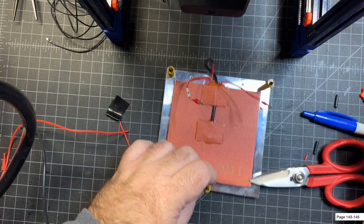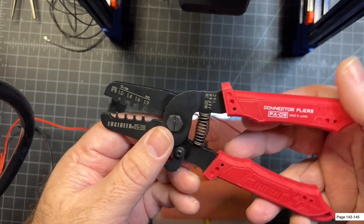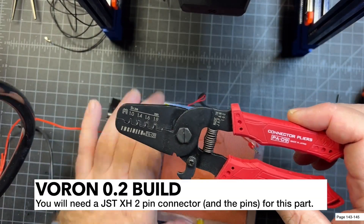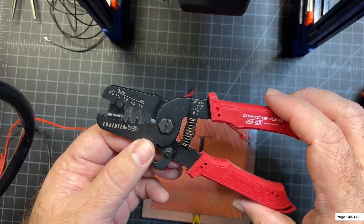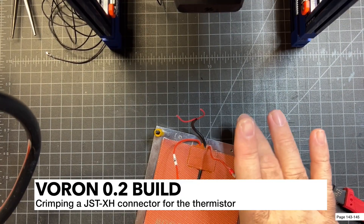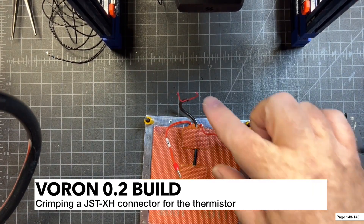Now I'm going to go ahead and crimp a JST onto these for the thermistor connection. I'm going to use these PA09 crimpers — these are really good. I've had these for probably seven or eight years and crimped a ton of stuff. I originally got them for a drone/multi-copter hobby. They're just perfect for JSTs and even Microfit connectors. To prep for my JST crimp I'm going to go ahead and strip these wires down just a tiny bit.